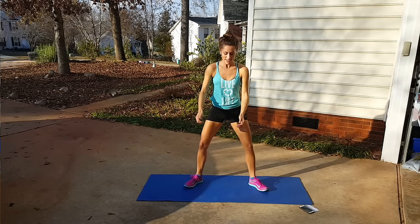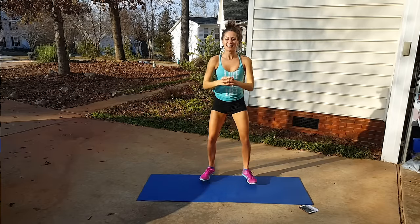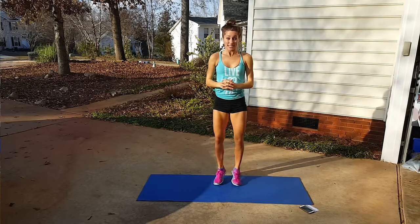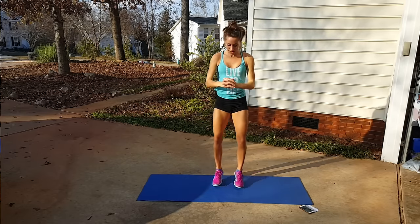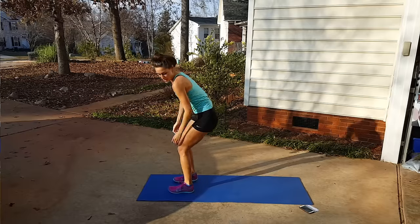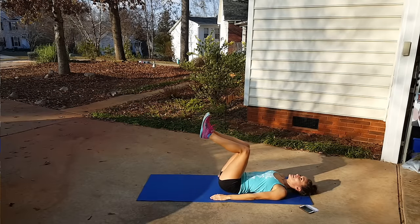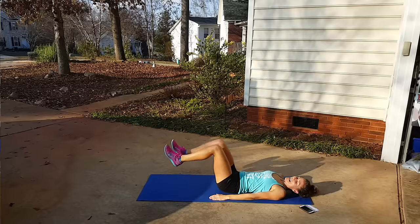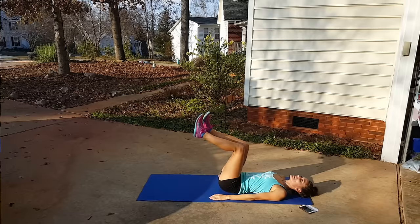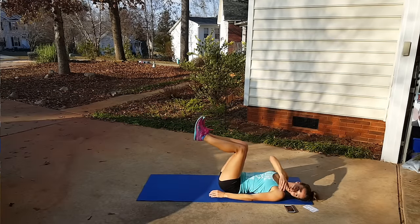Beautiful sumo jacks — who doesn't love these. They make your inner thighs and all around your thighs burn. After this we're doing that double dead bug. So we start the double dead bug now — tap, and double tap. Tap, tap, and double tap. Lower ab move — really make sure your lower back doesn't come off the mat.